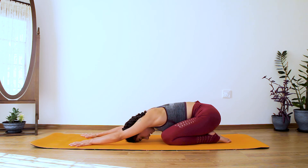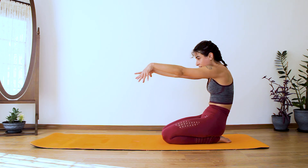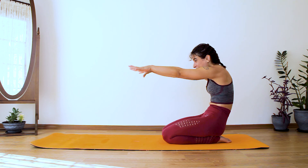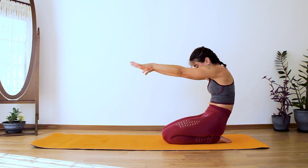Deep inhale here and exhale it out. One more time — deep inhale and exhale. Slowly lift your chest up, send your arms in front of you, reaching towards the top of your mat. Your fingertips are moving away from your body but your spine is curving — your chest is pulling while the fingertips reach away. The neck is long. Then release.